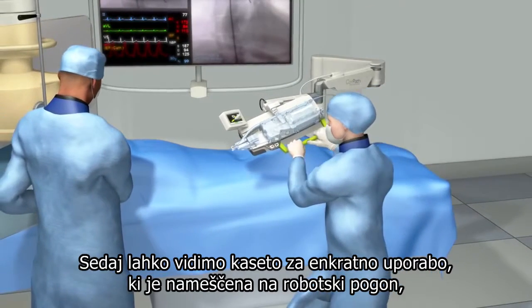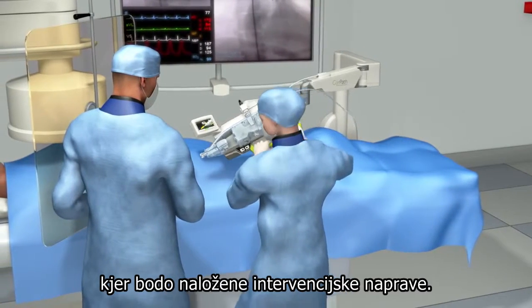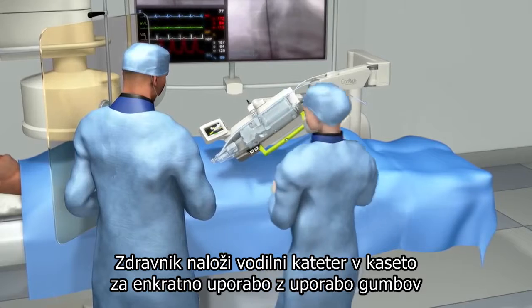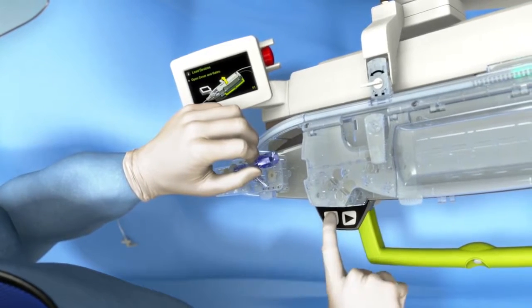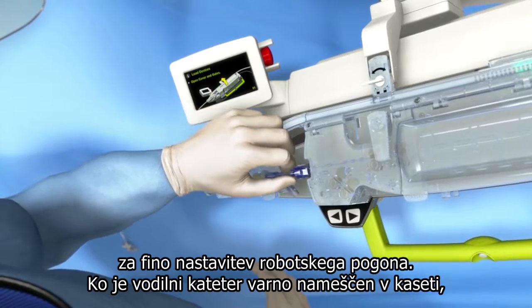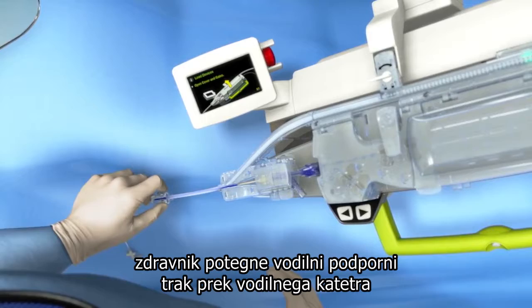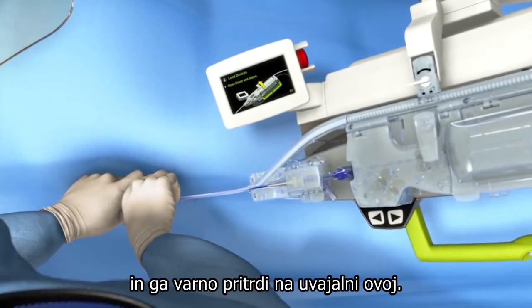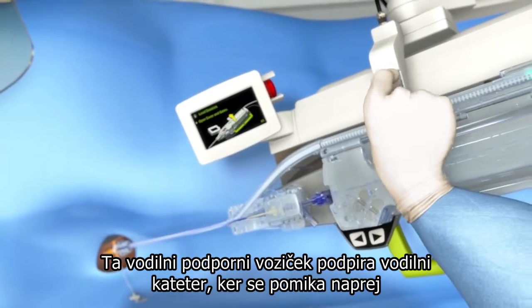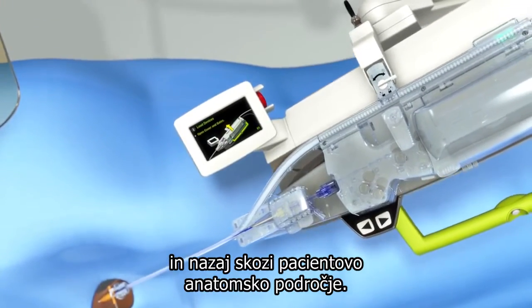You can now see the single-use cassette mounted on the robotic drive, which is where the interventional devices will be loaded. The physician loads the guide catheter into the single-use cassette using the fine-tuned controls on the robotic drive. With the guide catheter securely in place within the cassette, the physician pulls the guide support track over the guide catheter, securely attaching it to the introducer sheath. This guide support track supports the guide catheter as it is being advanced and retracted within the patient's anatomy.